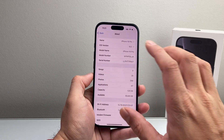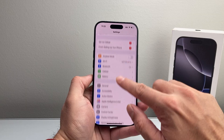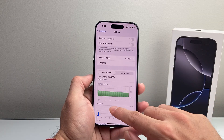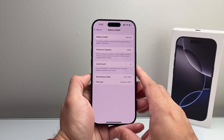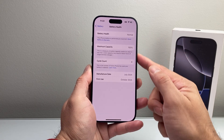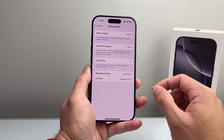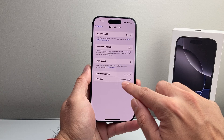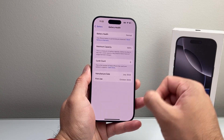Another way you can also check how new your phone is by checking the battery. So in your settings, go to Battery, then Battery Health. This gives you a lot of information which is really helpful. For example, it tells you when the first use was for this battery or this phone. If that first use was the same month and year that you got the phone, most likely it is a new phone.